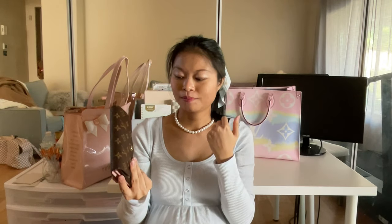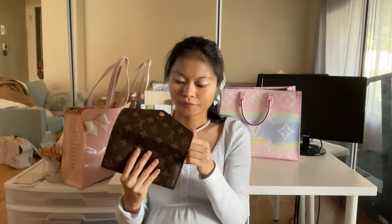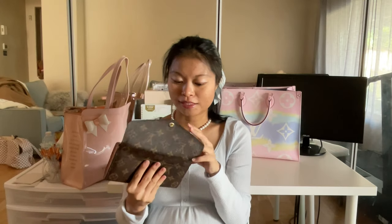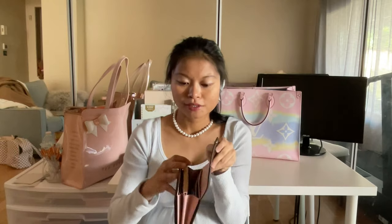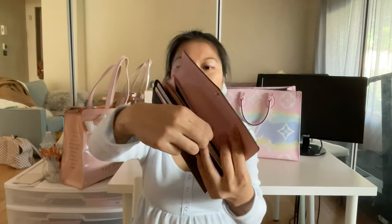I'll show you how to do it — and it doesn't necessarily need to be a Louis Vuitton wallet. You can do it on any wallet with a similar billfold setup. You really don't need to punch any holes or damage your wallet at all.